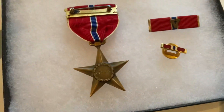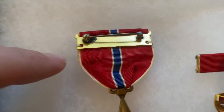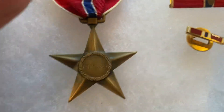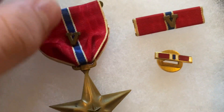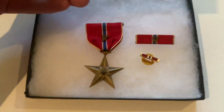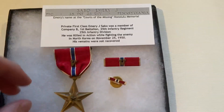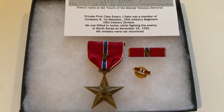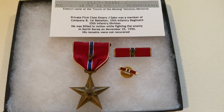This will be my second Korean War Bronze Star, and my first Bronze Star with Valor. Really nice piece with an interesting story. I'll be doing a separate video on this veteran, probably in a week or two. Just wanted to give you a sneak peek since I thought it was so cool — hope you guys enjoyed the video, and we'll see you next time.